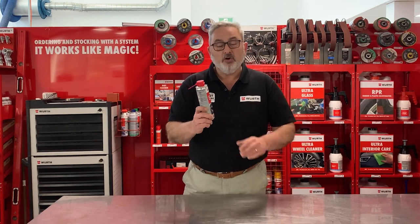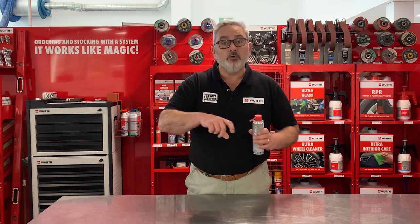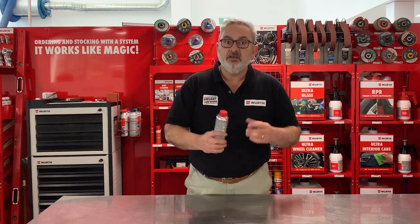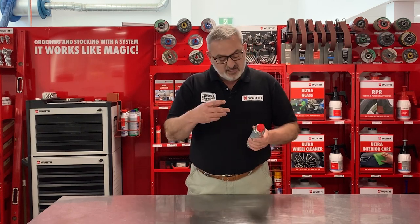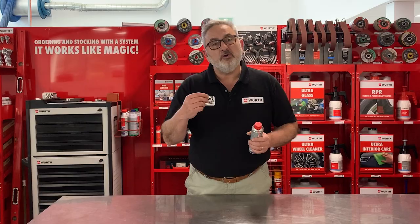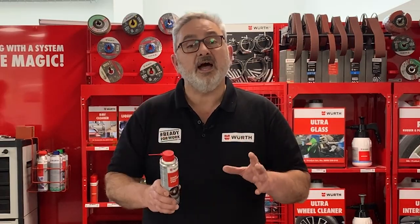So here it is — Worth Rodent Protection Spray. How it works: we spray it on all the electrical components under the bonnet of the car and it deters the rats and mice from eating those components. It's a sticky product and they don't like the taste of it. Now it won't kill the rodents, but they won't eat it and they don't like it. So let's go over to the car and I'll show you how to apply it.